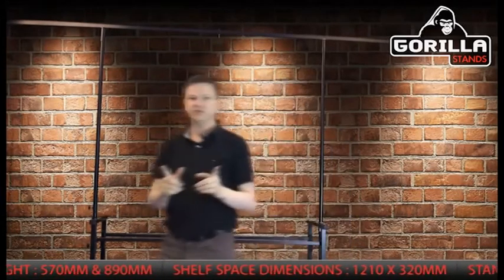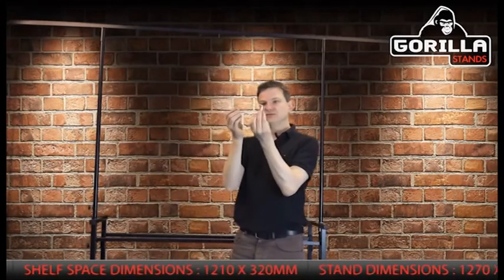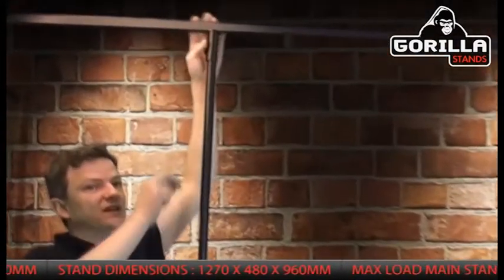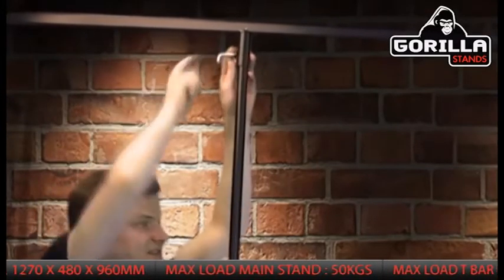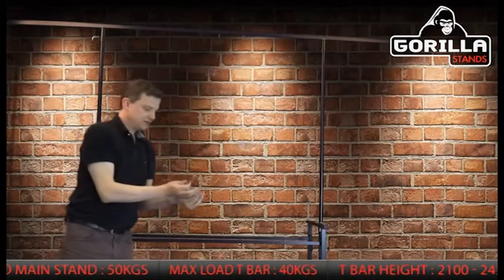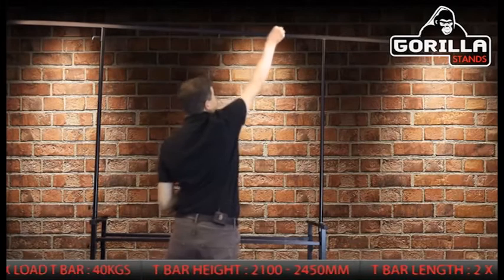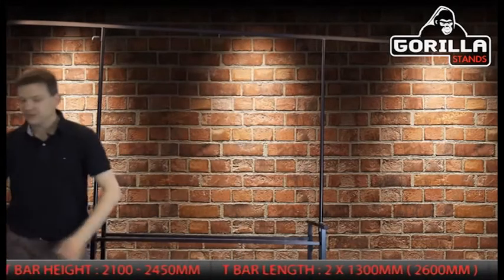There's one last thing to do: you'll have two more L-shaped metal threads. There's a big thread up at the top where you've just put the lighting bar on, so one goes in there and the same on the other side. The maximum weight on the four-foot stand itself is 50 kilos — more than enough for most people's equipment. All your wing nut threads go into the holes so you can hang your lights up.